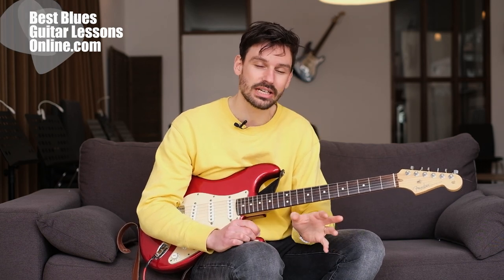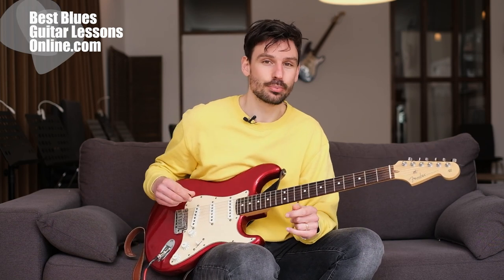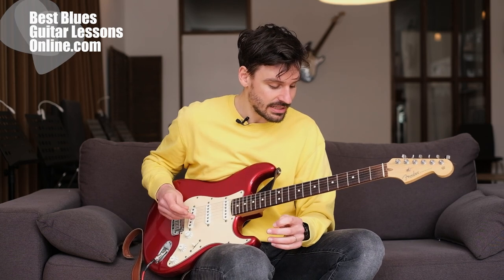Hi, I'm Anthony from bestbluesguitarlessonsonline.com. In this video I'll share the 3 easiest blues guitar licks to learn first. So if you're just starting out, those licks are really nice and fun to play and to experiment with. So let's dive right in.